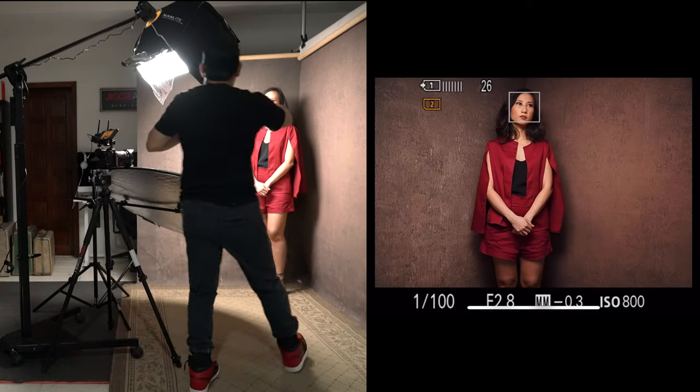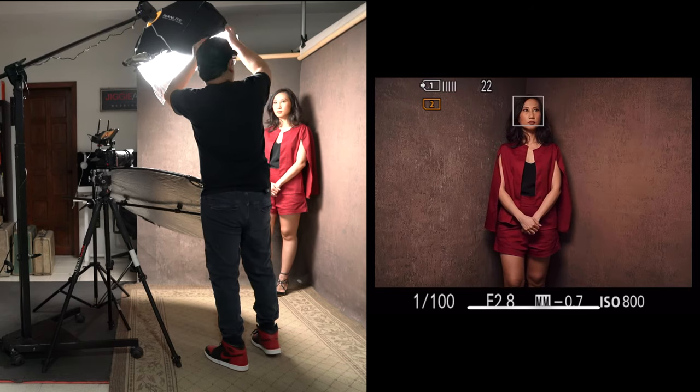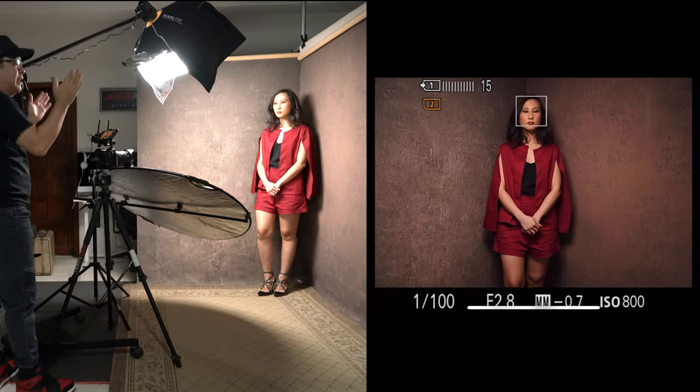That was it — beautiful light coming from the Nanlite Forza 60 modified using the Lantern modifier. One thing I like about this modifier: if I actually open it up, you will see that it takes away the natural vignette of the image — so I want the light focused more towards her, which is why I like being able to flag the light that way. Don't forget, if you guys haven't subscribed to the channel, now is the perfect time to do so to get a chance to win the Kate Backdrop we're giving away. Thank you very much. Until the next video.